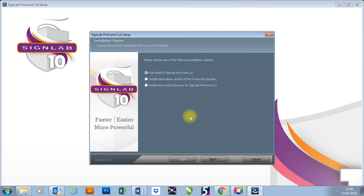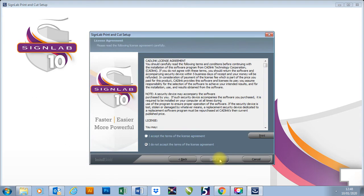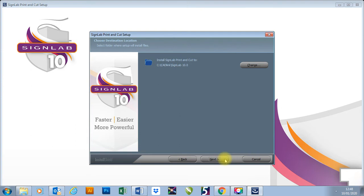It's the same process if you're just installing SignLab Vinyl Pro or doing the full print and cut package. All we need to do is select full install of whatever package you're installing and press next. I'm then going to accept the terms of the license agreement and press next. Here it's asking where we'd like to install the package to — I'm going to leave that as it is and press next.